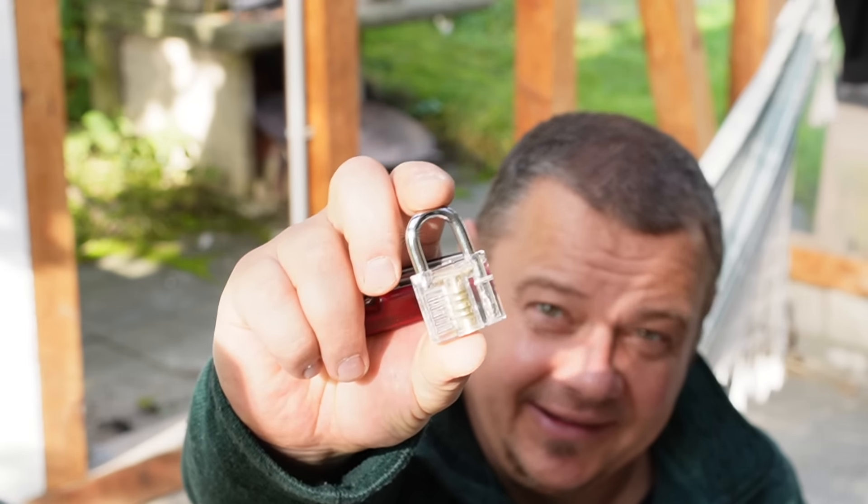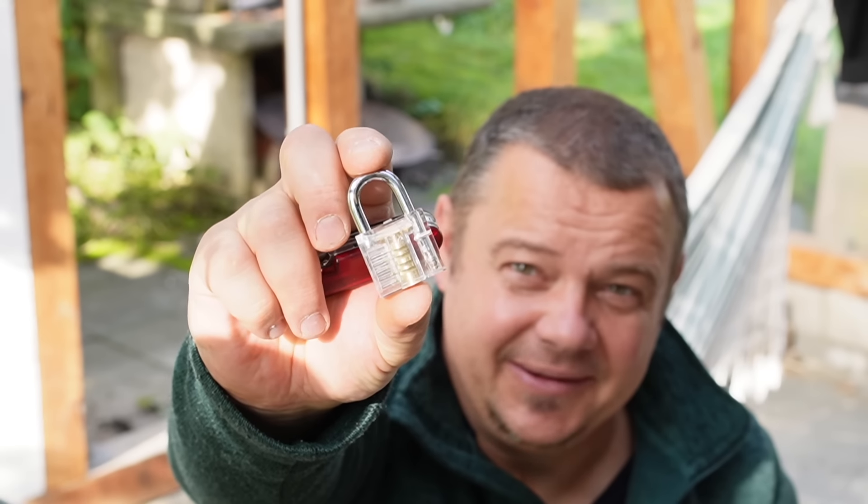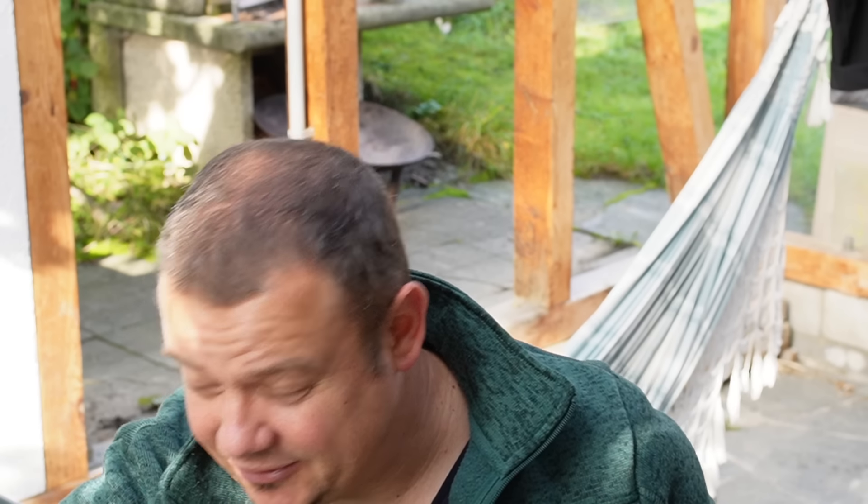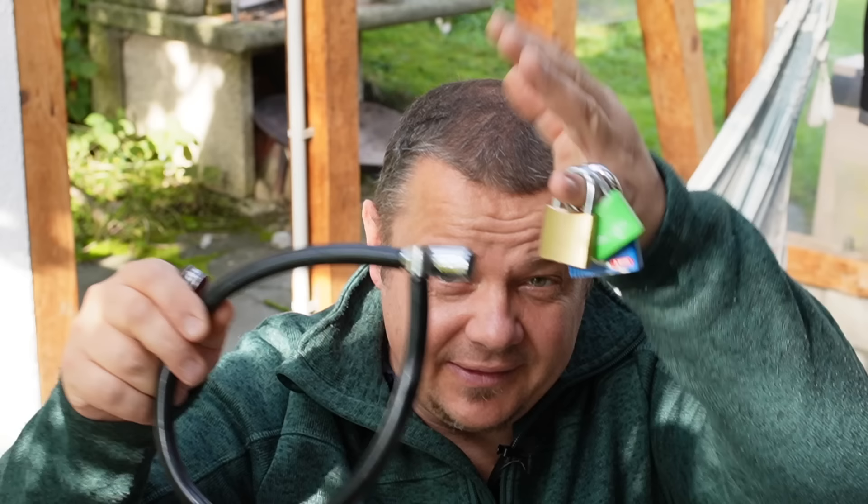Today I will train my lock picking skills, and they are really on a deep level. I have maybe three hours experience with these transparent practice locks you can buy on the internet. But today I will try out if I'm able to open normal locks with my EDC Swiss Army Knife.